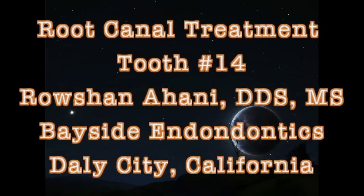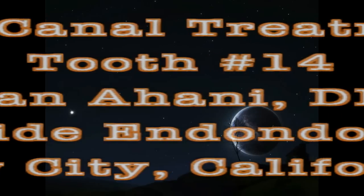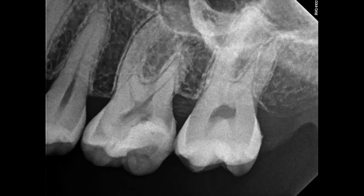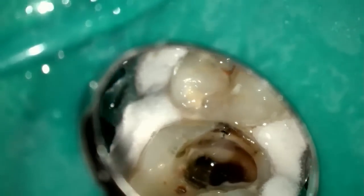I'm going to review root canal treatment on tooth number 14. This patient presented with symptoms of irreversible pulpitis with acute apical periodontitis. Review of the initial PA x-ray reveals a deep filling near the pulp and a composite filling. We initiated rubber dam placement, did some occlusal reduction, and proceeded with the access. I use a black diamond burr for access — it allows me to dig apically as well as remove material laterally, and I like the way it makes straight walls.